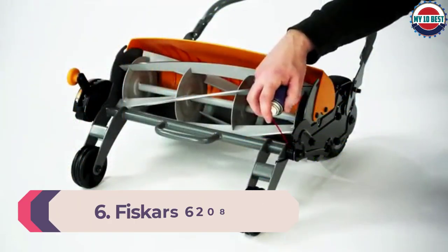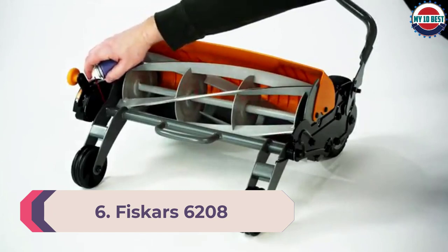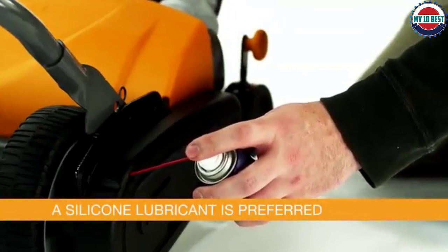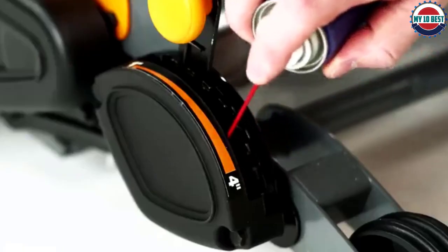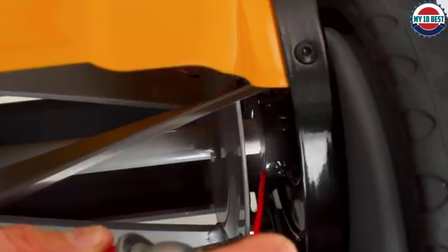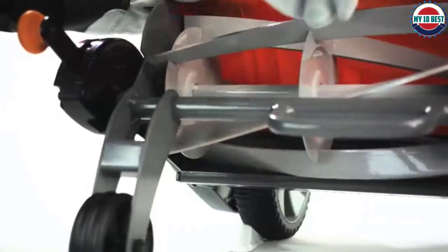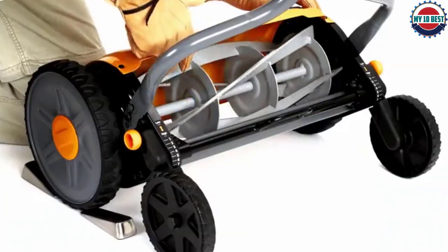Number 6: Fiskars 6208 Push Lawn Mower. The Fiskars Reel Mower has an unusual feature — it houses the blades under a protective covering and throws the grass forward instead of behind the reel. This is nice if you don't like grass thrown on your feet. It also has a stay-sharp cutting system that reduces how often the blades need to be sharpened, with a design so the blades don't come in contact with one another, reducing friction and resistance when cutting.